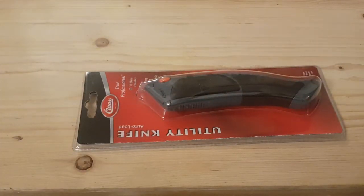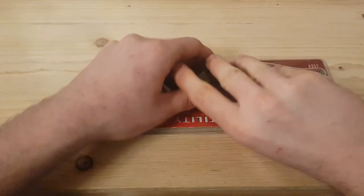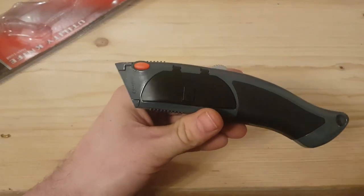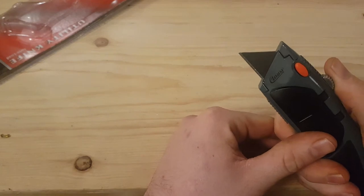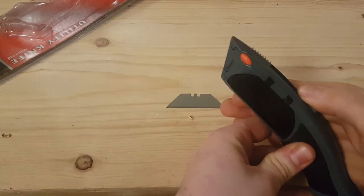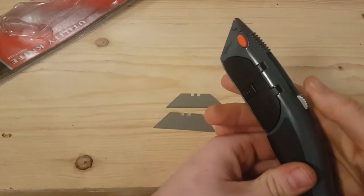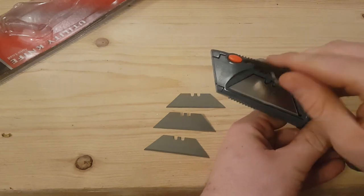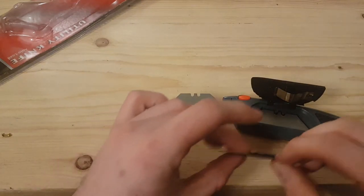So it's basically a standard utility knife. We've got this hatch here — push this up and we get our blade. You know how normally with most Stanley knives you can change the blade like that, but with this one, you take it out and go back and get another one. So basically in this little trapdoor hatch, you can put your Stanley knife blades.